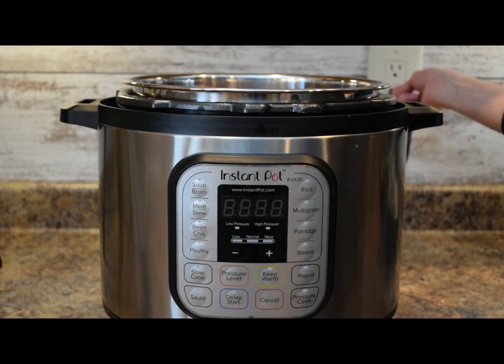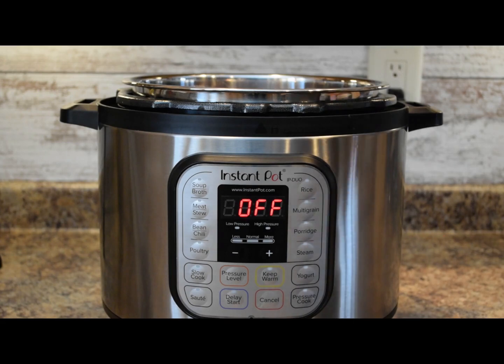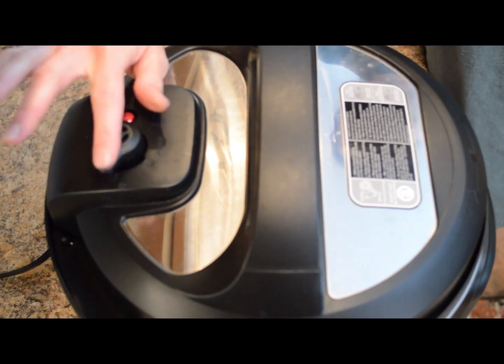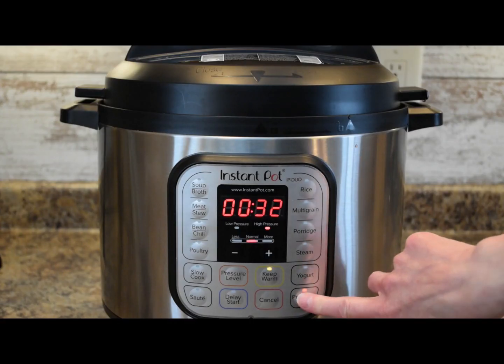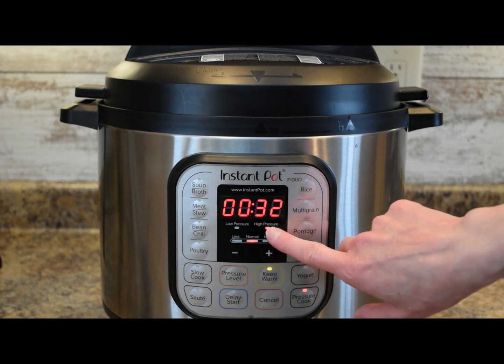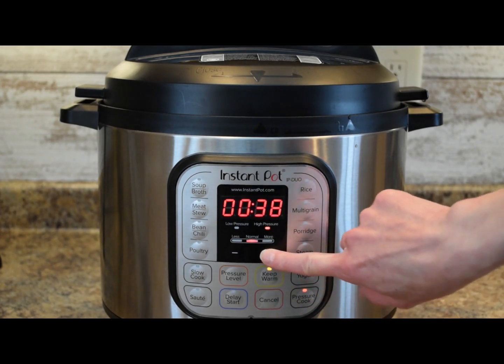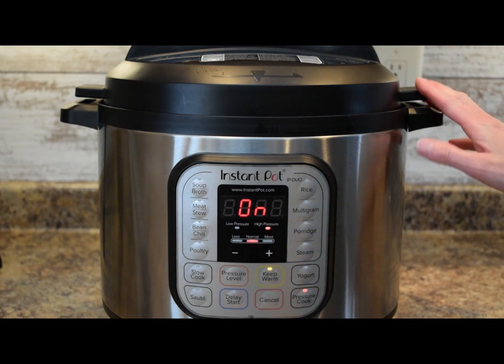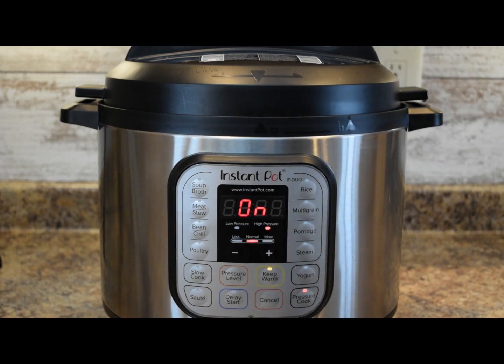Now plug in the Instant Pot and add the pressure lid on. Turn the valve to seal. Press pressure cook — you may have manual here as well. We want it on high pressure. Set the time to 70 minutes, which is an hour and 10 minutes. Once the cook time is finished we'll let it do a natural release for 15 minutes, then do a quick release with the rest of the steam. I like to use a little steam diverter for the quick release. Now we'll let the Instant Pot do its thing and cook our corned beef brisket.